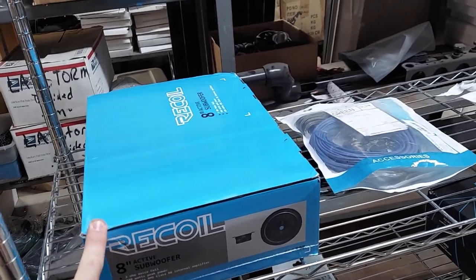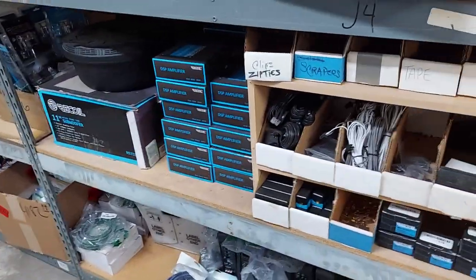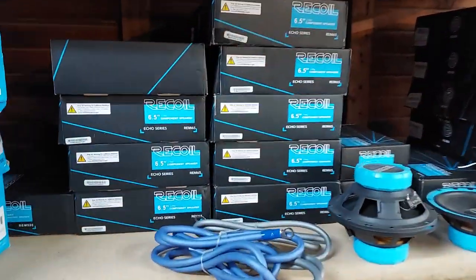Shop update: the 8-inch subwoofers are still going for only $80 shipped. Yes, that does undercut Recoil online, but that's okay - 100% QC. I also have the 10s down there, those are only $100 shipped.